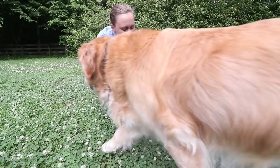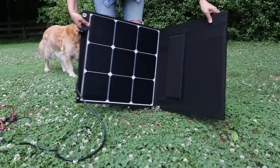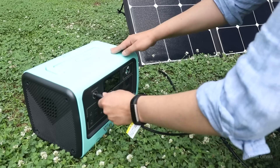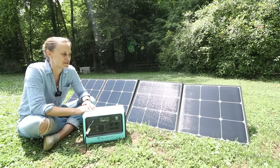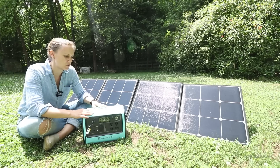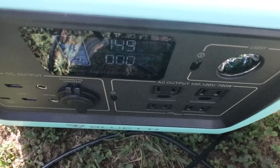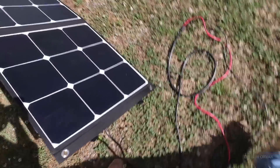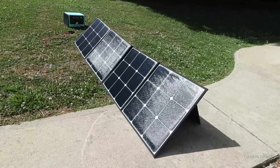To charge up this unit, you can obviously plug it in the wall, charge it in your car — it comes with a DC charger — or use a generator. Or solar. This unit wants 12 to 28 volt input for solar. It has MPPT circuitry inside, so you need a solar panel with that voltage.